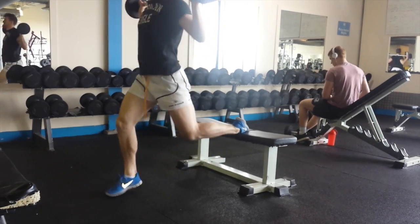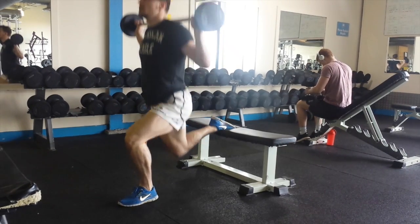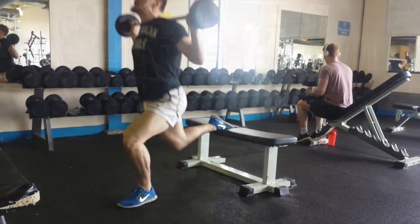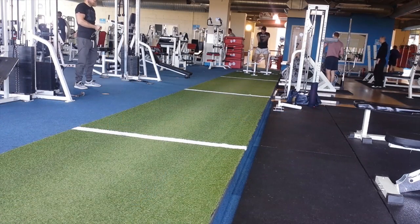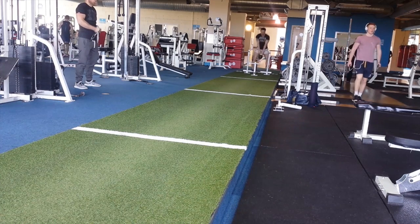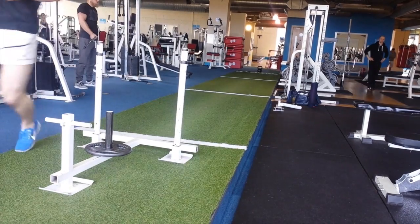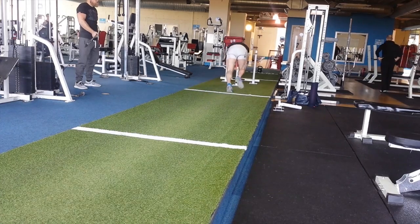Bulgarian split squats with a straight bar, very light — 25 to 30 kilos — going to depth and feeling a stretch on the hip flexor. It's always good to include single leg work on your squat days or any lower body day. After that, finished up with a Metcon: kettlebell swings — 10 swings straight into 30 to 40 metre prowler sprints, five rounds continuous without stopping.